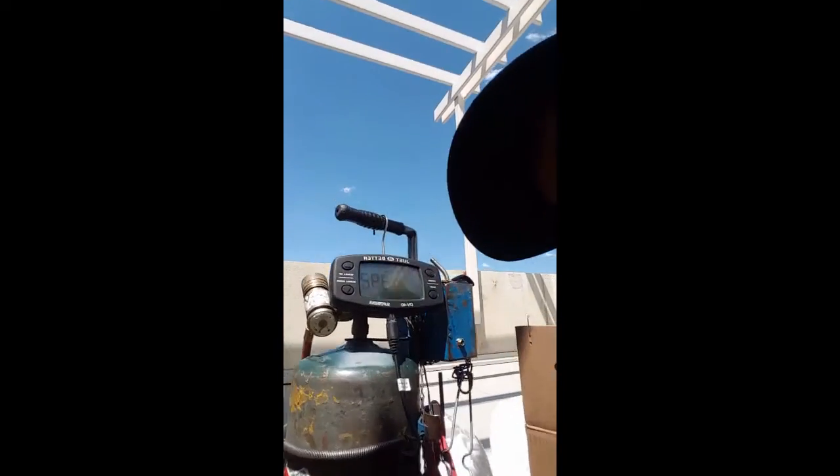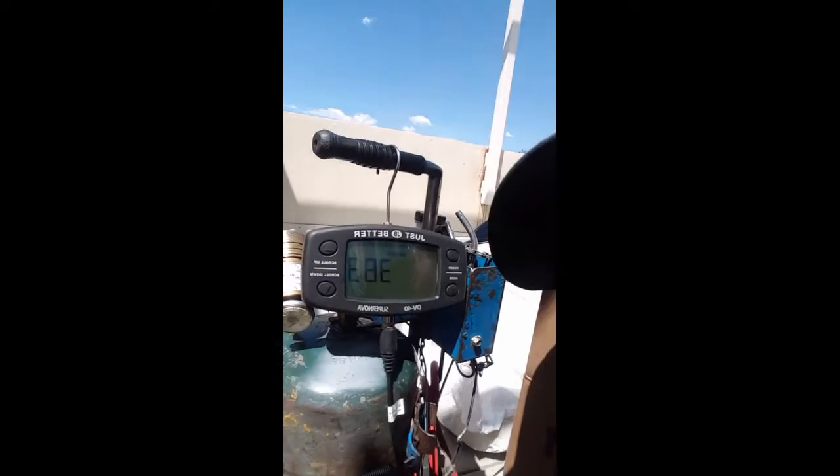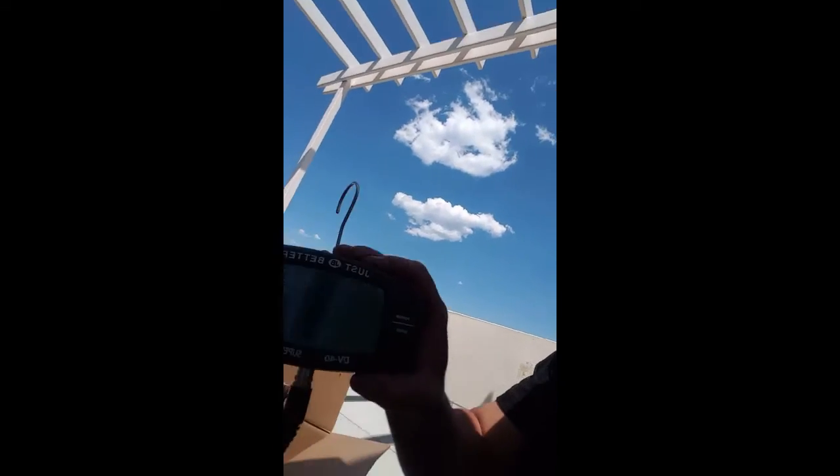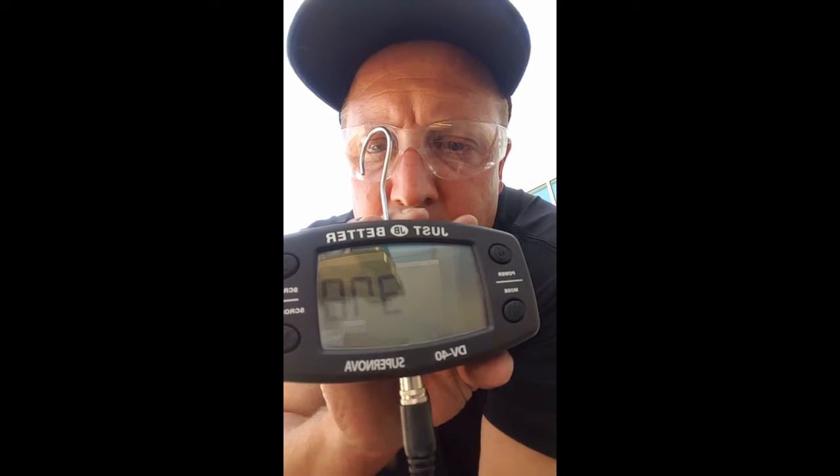Now on the vacuum — we want to pull a good vacuum, at least 500 microns. We're at 300 microns, which is well beyond what the factory asked for — they asked for 500. Let me turn the camera around so you can see that on the gauge. So now we've got our vacuum pulled. Next step is to charge it.